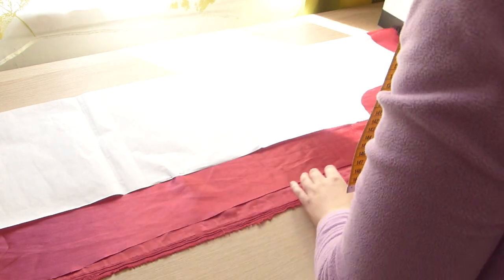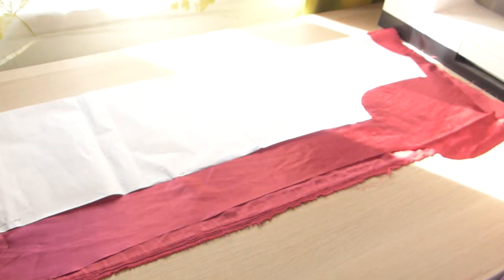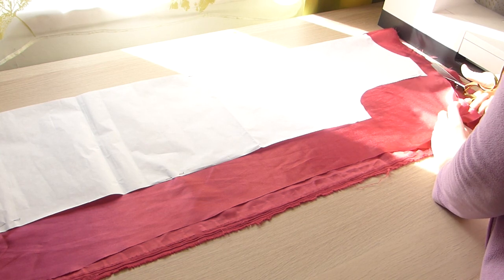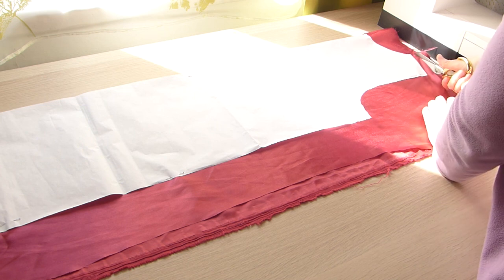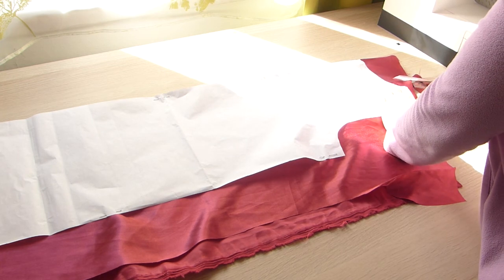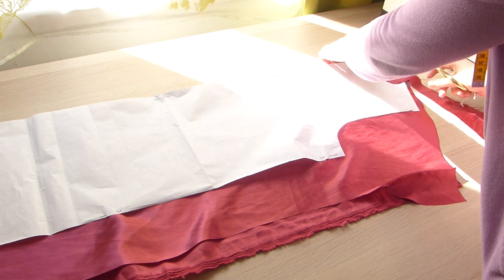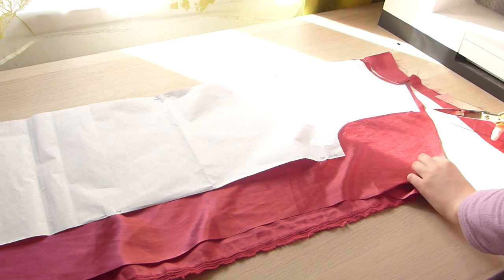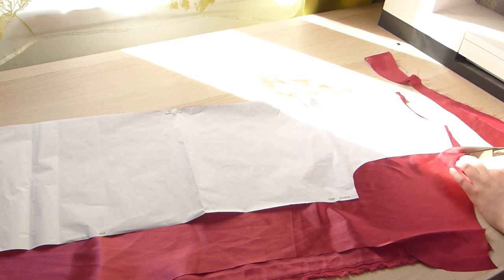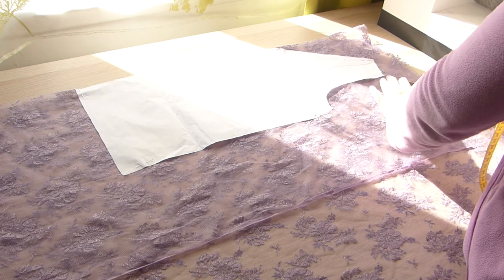When I bought this satin fabric, I thought how beautiful it was — not too shiny like the regular polyester you see in stores for Halloween costumes, and the pink color was gorgeous, not too pinkish, just perfect. But as soon as I started working with it, it was horrible. It got stuck to every surface: my table, my clothes, even my hair.